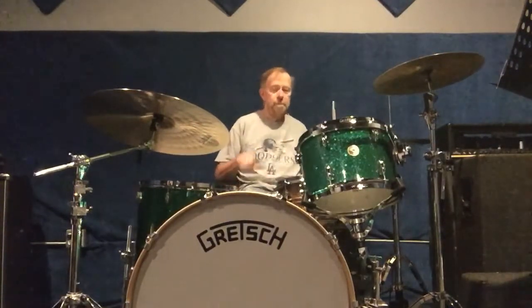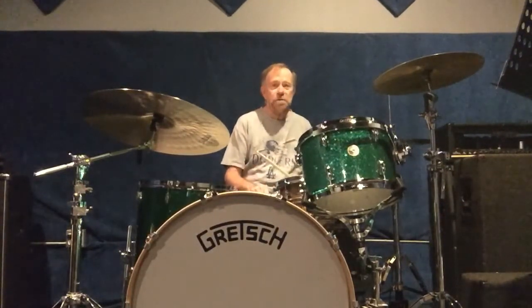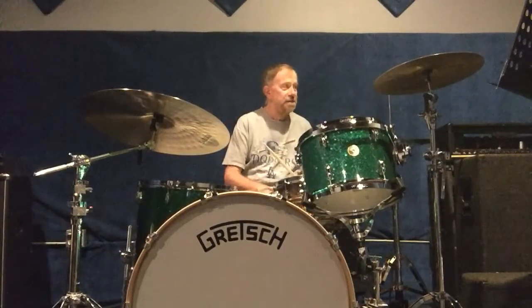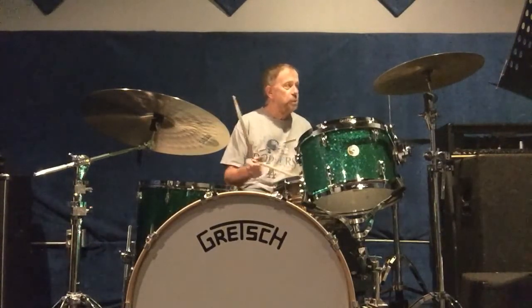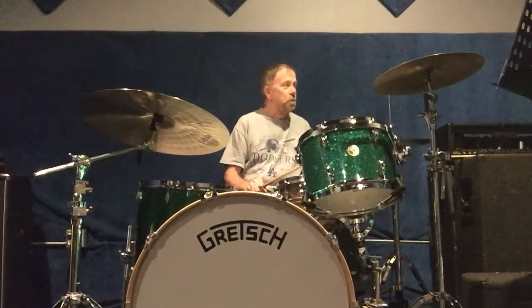I've got that worked up. So I've got two patterns here using the flam accent. The first one — I've got a triplet feel, but I put it in with 16th notes. And let me go through it real slow.